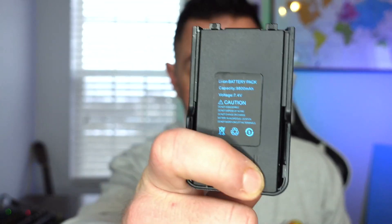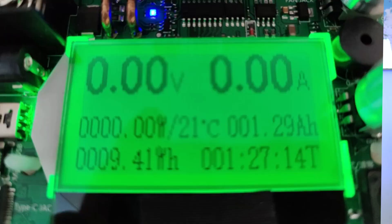Before we go on, I want you to comment below — what do you think the battery rating is going to be? They say 9,800 milliamp hours. I'm going to guess it's 1,700 to 1,800 milliamp hours — specifically, 1,780. Let's find out. Well, time to be the bearer of bad news: this so-called 9,800 milliamp hour battery pack is really only 1,300 milliamp hours.